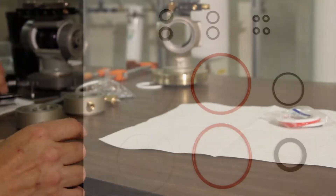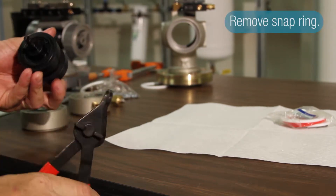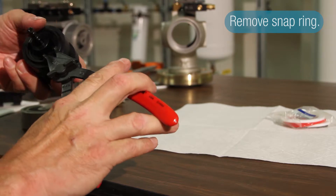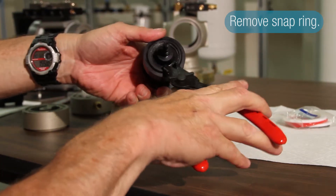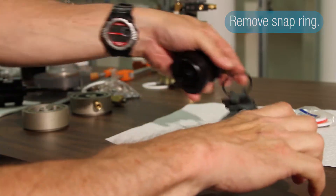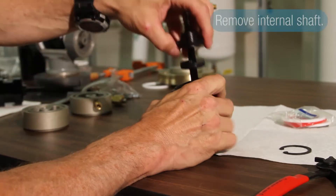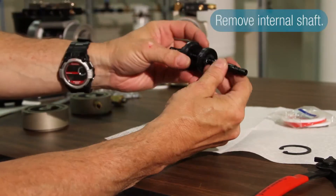To pull one of these apart, you need a fairly decent set of snap ring pliers. Pull the shuttle snap ring out, and then the shuttle pulls apart and the internal shaft comes out.